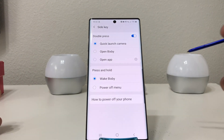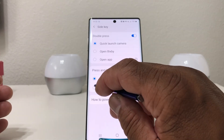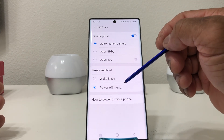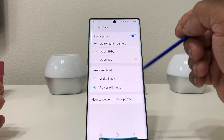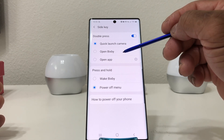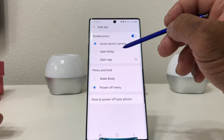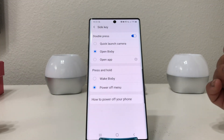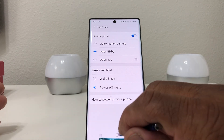What we want to do is hold the side key to get to the power off menu. Simply choose that selection for 'hold down the side key' and it will now take you to the power off menu. You can also set the double-tap to either launch the camera or open Bixby. I'm going to set mine to open Bixby with the double tap.